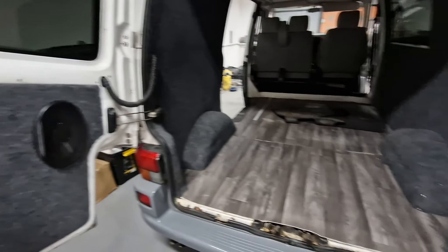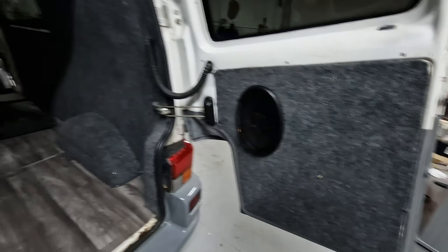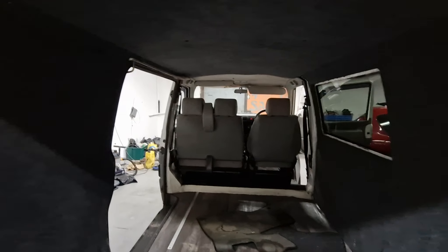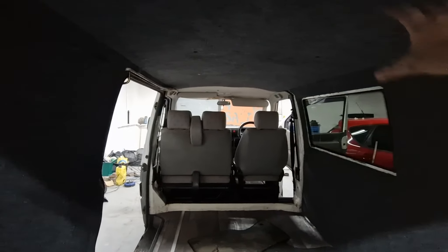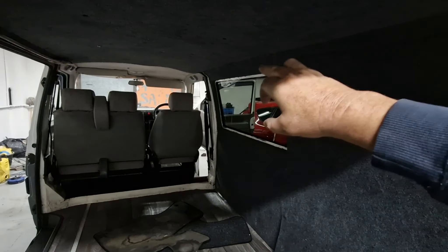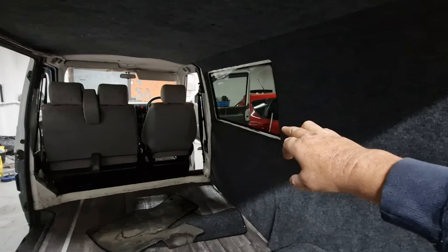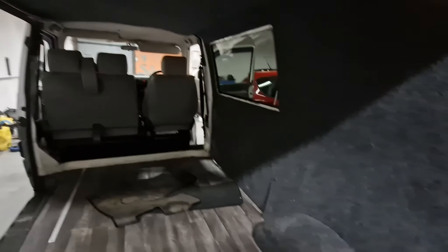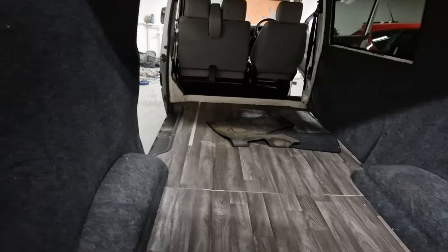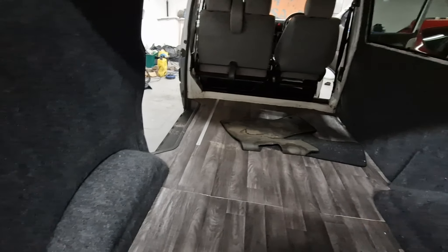It's just a case of general tidying up on this van to be honest. It's carpet-lined — a pretty decent job. It feels as if there's something under there so it's insulated. You can normally tell by a dull thud on the side panels. I'll take those off to make sure, and same with the roof. I've got rulers in there basically to see how much space I've got left after the bed.